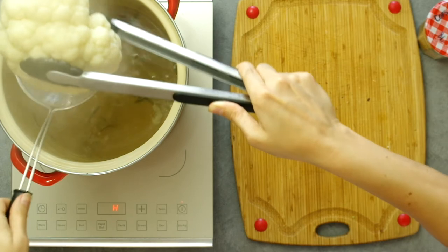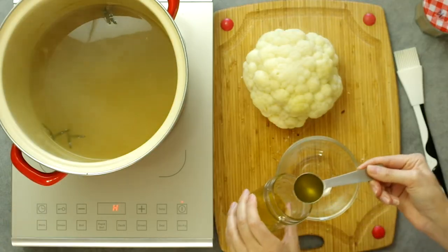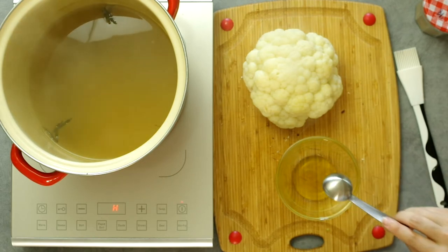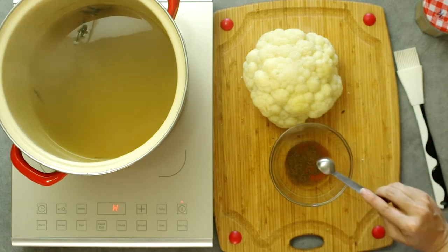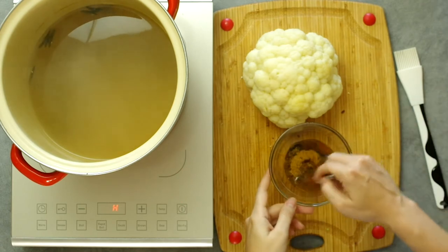Let's remove the cauliflower from the broth carefully and let it drain and cool. Now mix together the spices and oils. We need two tablespoons of olive oil, a teaspoon of paprika, a teaspoon of ras el hanout, and a teaspoon of curry. Whisk these together.